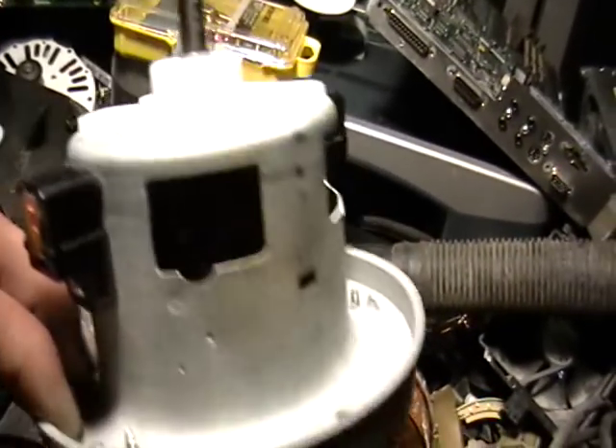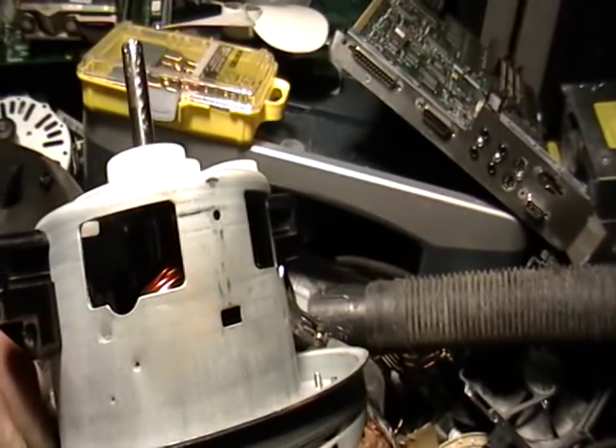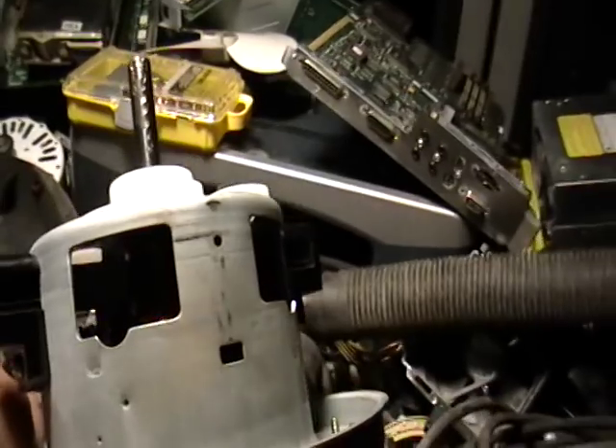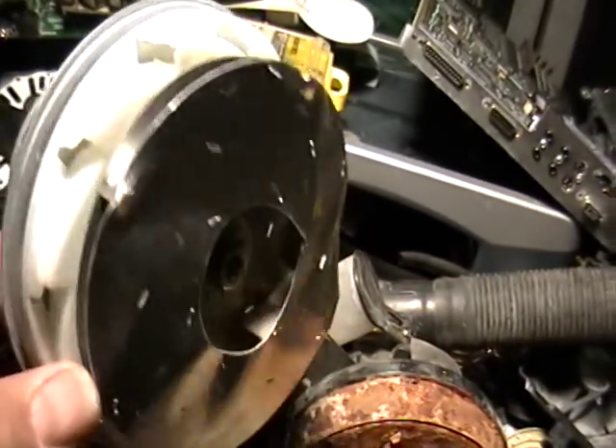When you take something like this apart, use protective equipment like safety glasses and some gloves. I don't want to see any of my scrappers get hurt.